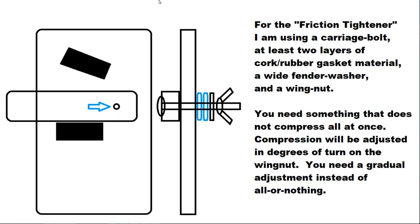For the friction tightener I am using a carriage bolt, at least two layers of cork rubber gasket material, a wide fender washer, and a wing nut. You need something that does not compress all at once — compression will be adjusted in degrees of turn on the wing nut. You need a gradual adjustment instead of all or nothing.